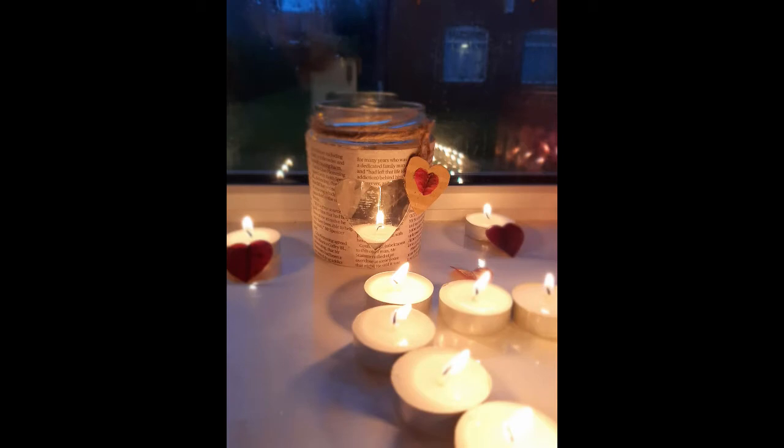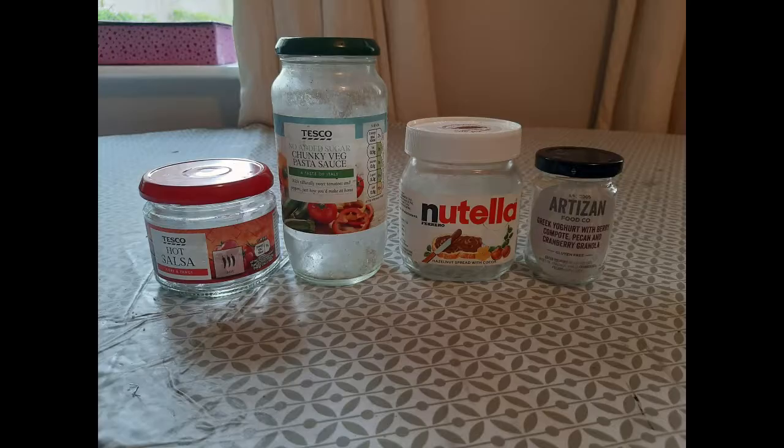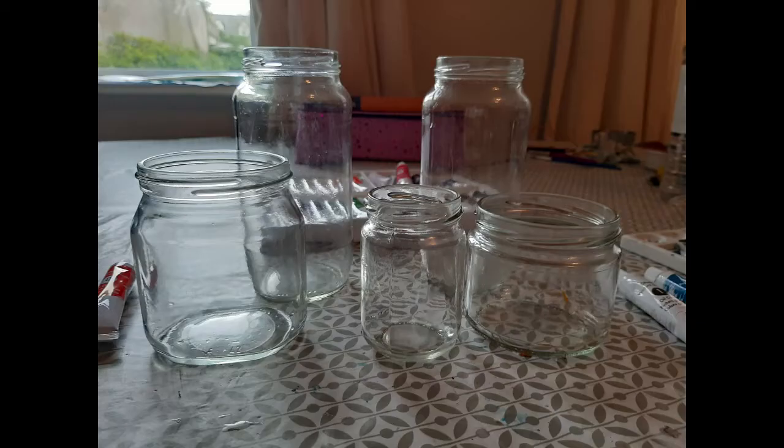Hi guys, let's see how we can make this beautiful jar out of newspaper. I have used these used glass jars and cleaned them with water — you can use acetone as well.